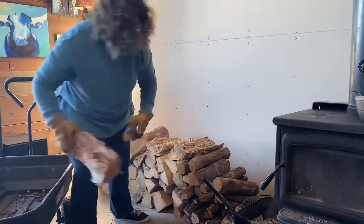First freeze warning of the year, so I need to get some things done so that we and the animals will be comfortable and cozy this winter.